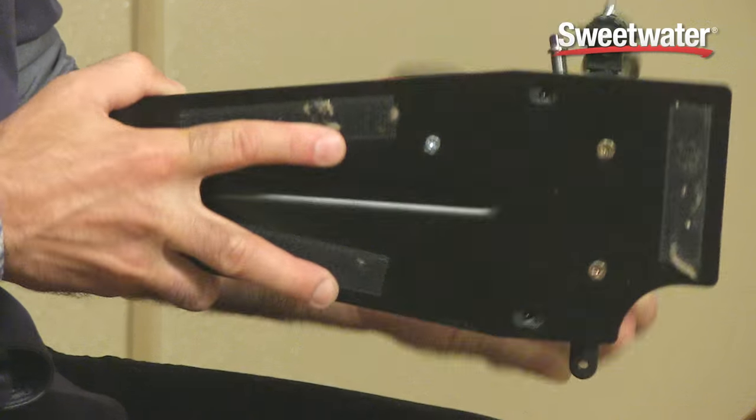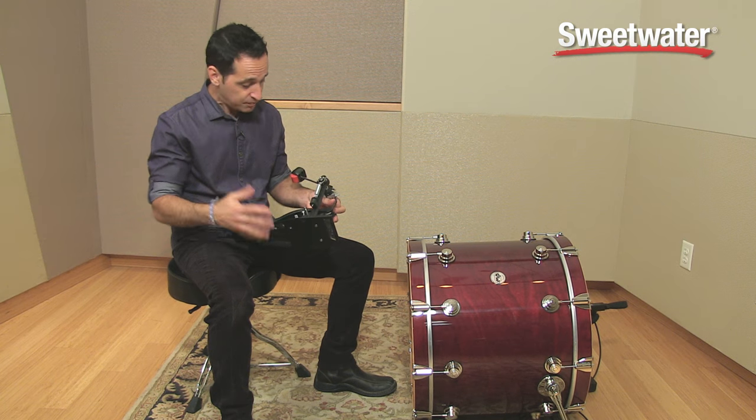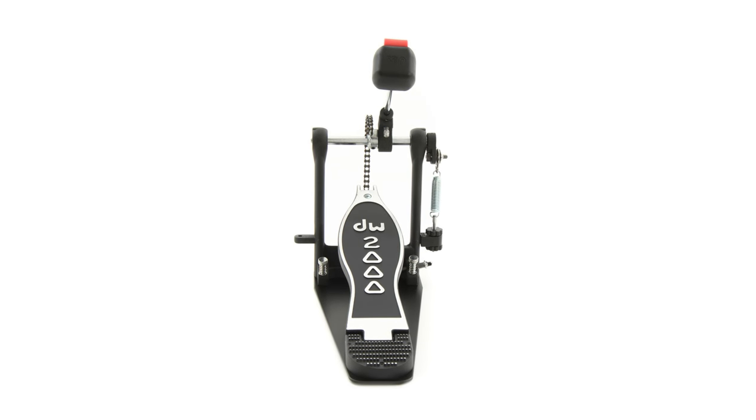It's got a sturdy steel plate, some velcro, and adjustable spikes for the bottom of the pedal, so it won't move at all once you get it set up. For the price, all in all, this is a very well-made, very nice kick drum pedal.